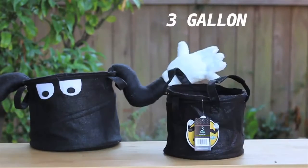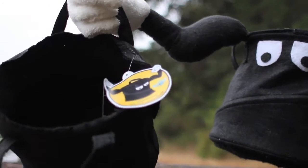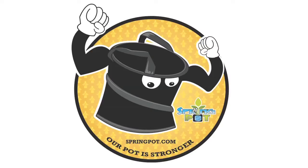Spring Pot's US and foreign patent-pending design is the only fabric pod available that maintains a rigid structure whether filled or empty. Here are our top 10 reasons to choose Spring Pots.